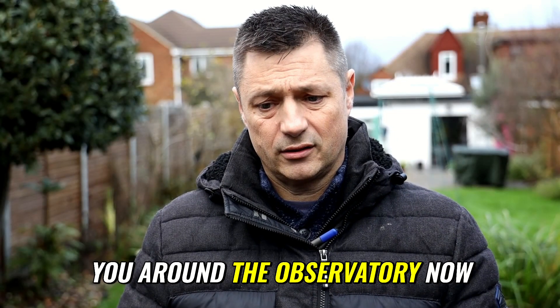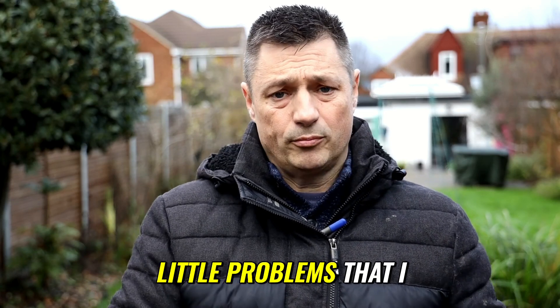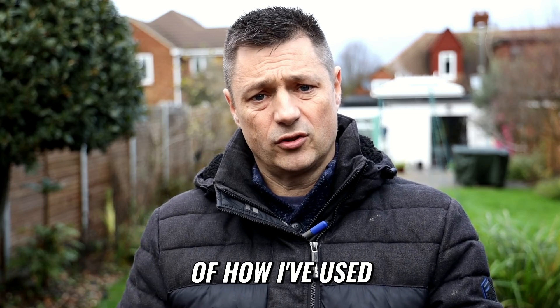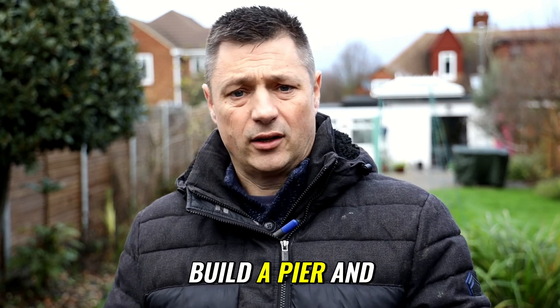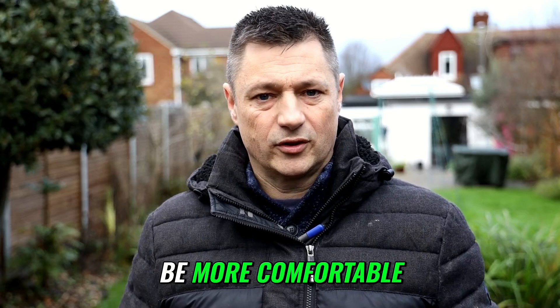I'm going to show you around the observatory now and try to point out things that I did, little problems I came across and what I did to get over them. I'm going to go through the stages of how I've used the shed, because I did start off just by putting a tripod in it, then wanted to build a pier, and I've slowly added to it as time's gone on to make it work better and more comfortable.